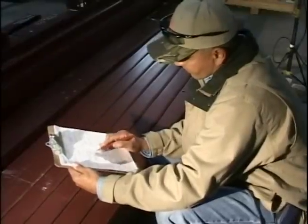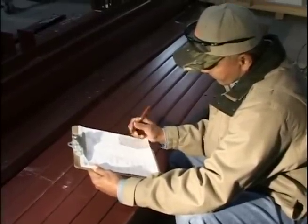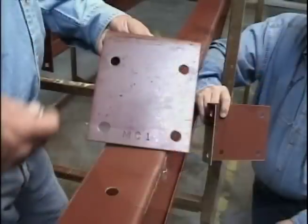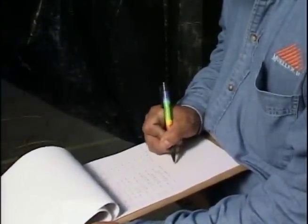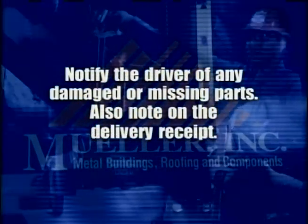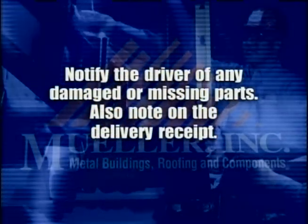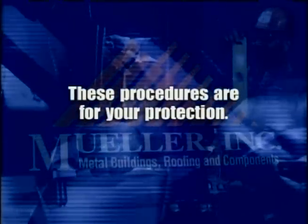Before the truck leaves, check to make sure that all parts have been delivered. Check each part against the delivery receipt. Each part is marked for identification. Sign the delivery receipt if all parts have been delivered. If any parts are missing or damaged, notify the driver and note the missing items on the delivery receipt before signing. Check with your sales representative regarding any missing or damaged parts. These procedures are for your protection.